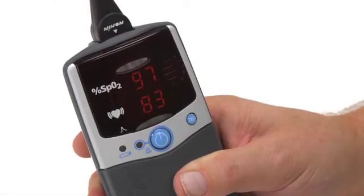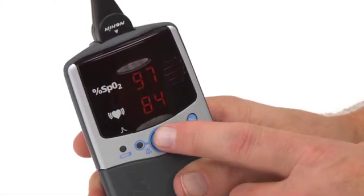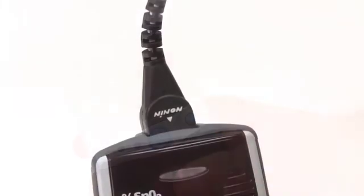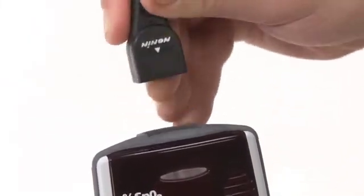When you are ready to stop using the oximeter, simply press and hold the on/off button until the unit turns off. Then you can unplug and remove the sensor.